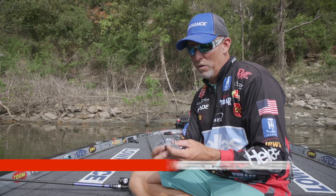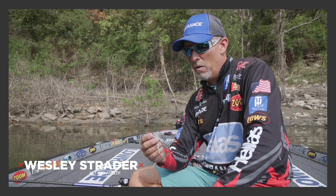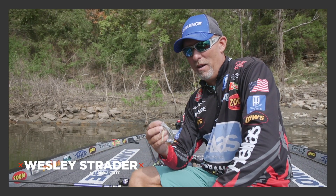Hey everybody, Western Strader here and I'm fixing to show you some baits and stuff that I use in the fall that will help you catch more bass in tough conditions. We're here in the fall of the year, we're in the south.